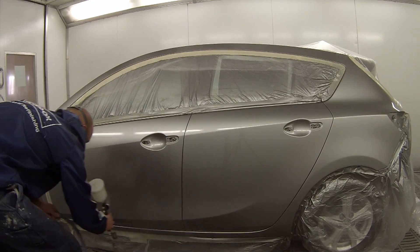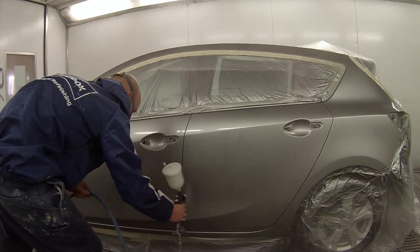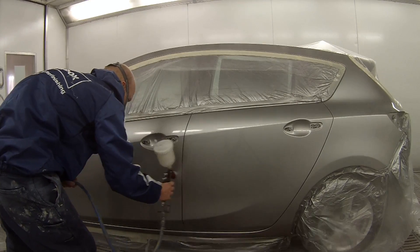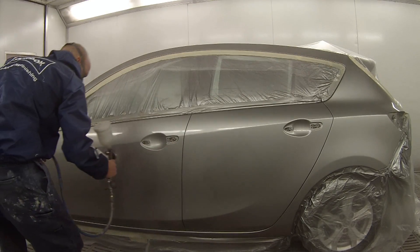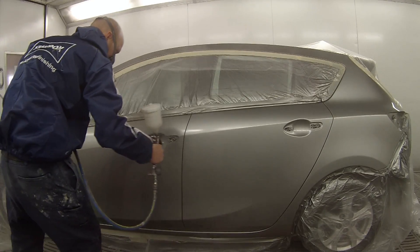Pressure at about 2 bar. I found too much lower and the paint just goes on too heavy — it atomizes too heavily, goes on too thick, and you end up getting the wrong peel that you're looking for on a car like this.